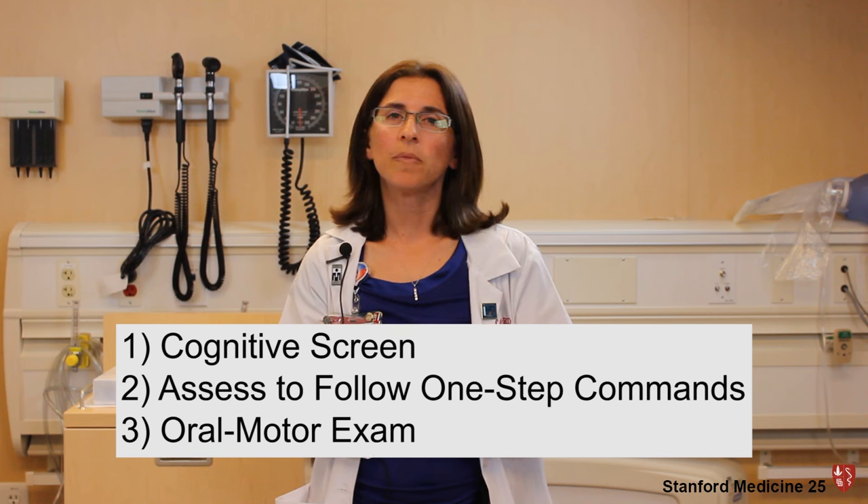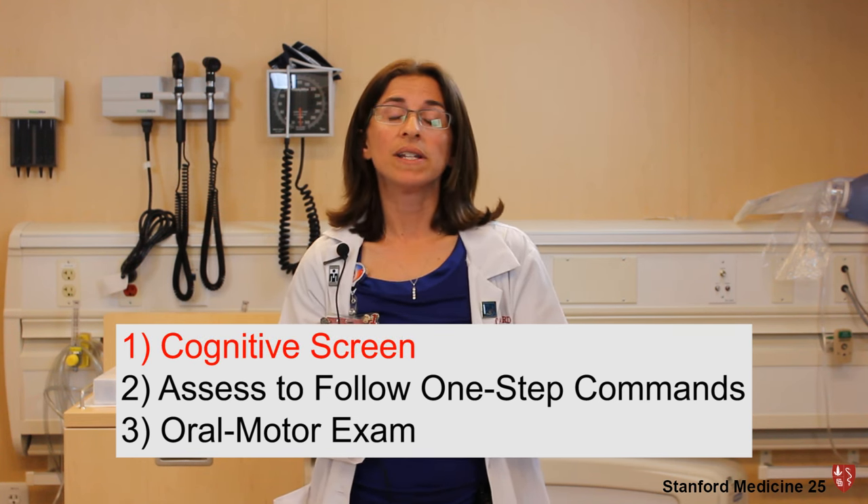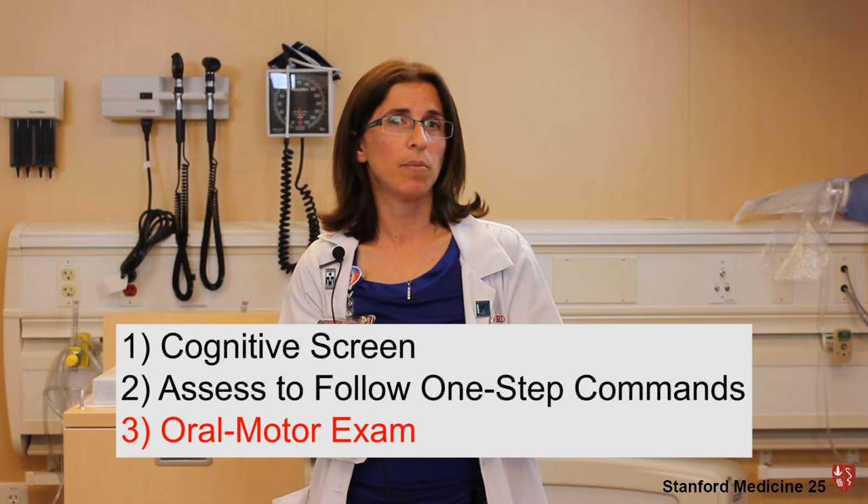When I first encounter a patient, I do a quick cognitive screen. The second thing I do is assess their ability to follow simple one-step directions to be able to participate in my assessment. And the third thing that I do is an oral motor examination.